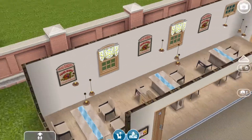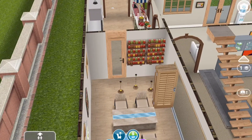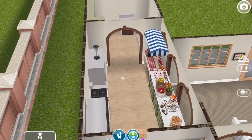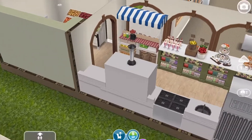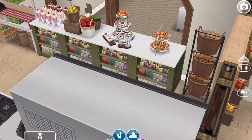Over here is the dining area. I put those jars up on the wall, and here's the kitchen. Students would line up to get their food — it's a cafeteria style. And then over here is the pantry.